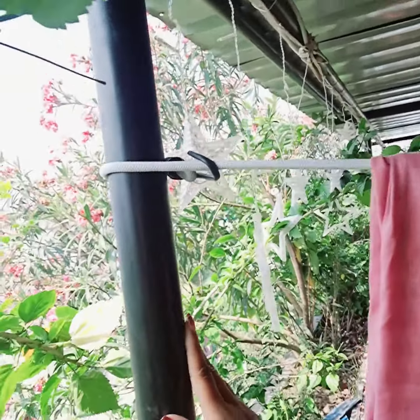When you take it to the clothes, it's very easy. Here is a hook — this one is tight and you can slide it from the bottom and slide it onto the pole. It's very easy.